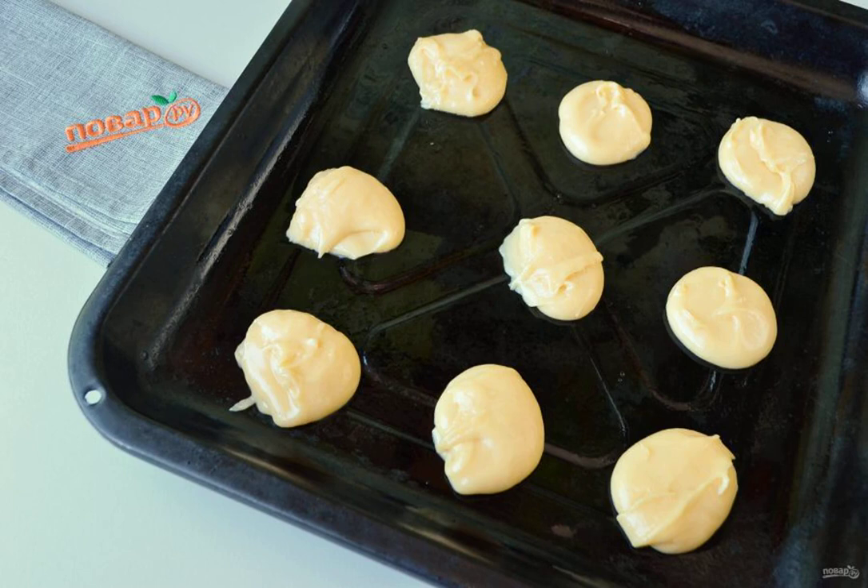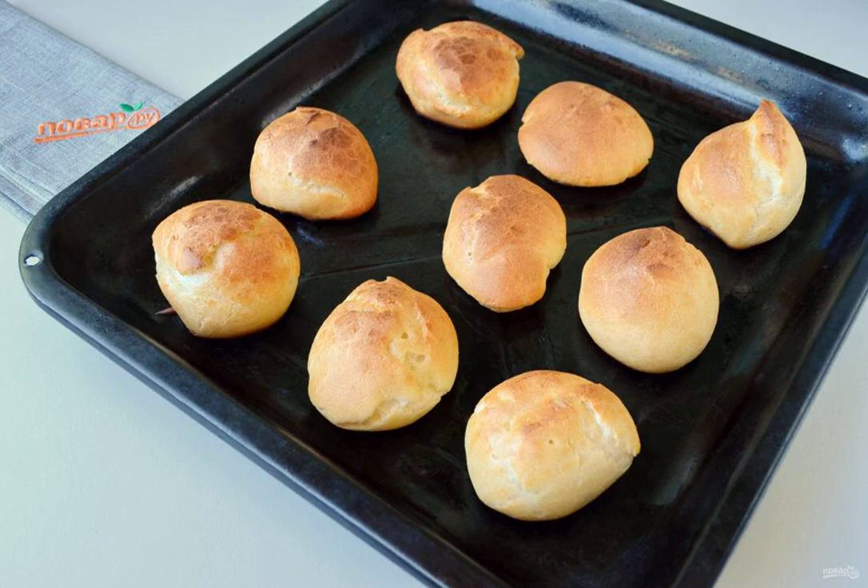Spread the dough with teaspoons onto a greased baking sheet and bake in a hot oven at 200 degrees for 15 minutes. Then lower the temperature to 160 degrees and hold for another 10–15 minutes in the oven. Don't forget to leave small distances between the cakes — they grow. The first batch is ready.